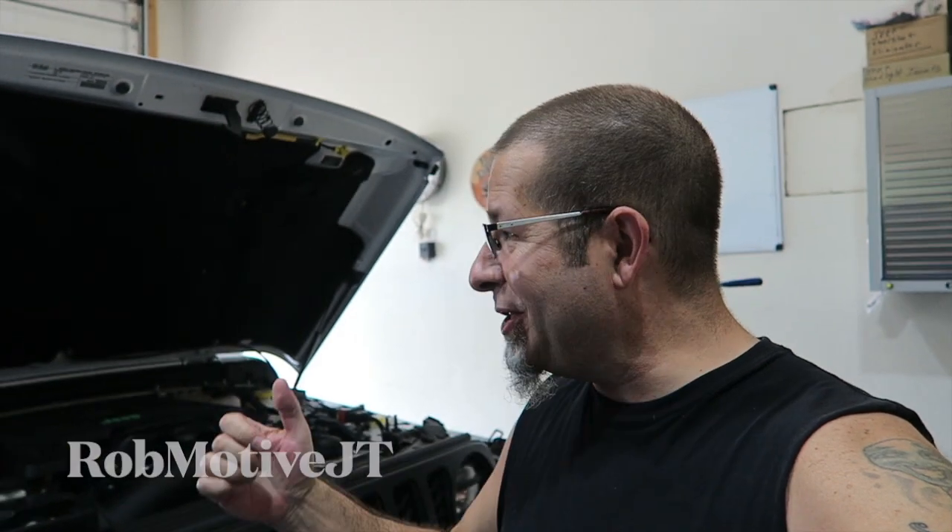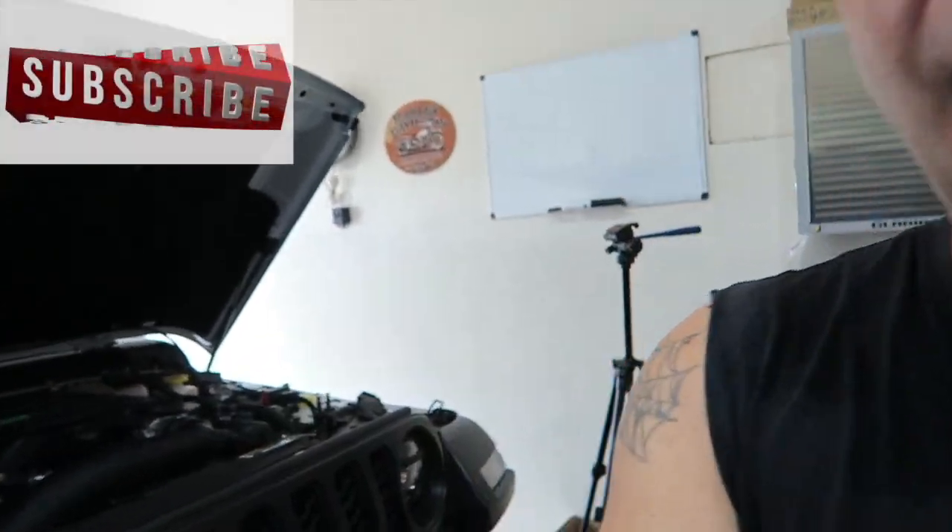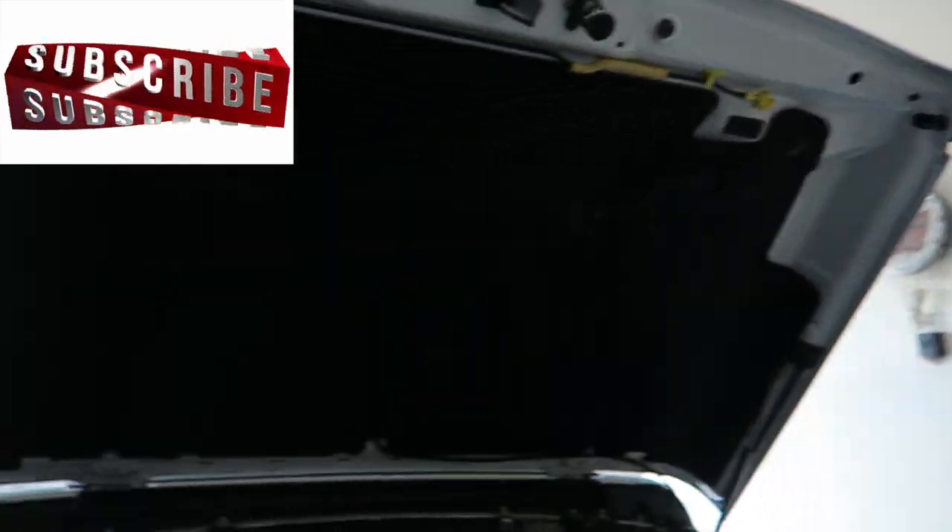Good morning everybody and welcome back to RobMotive JT. Today I'm going to make my Jeep Gladiator roar. I'm going to put in a different cold air intake which I've been told is louder.